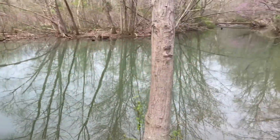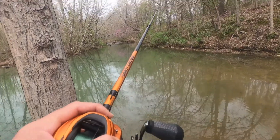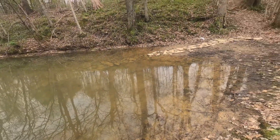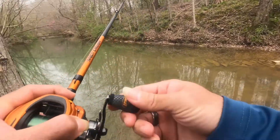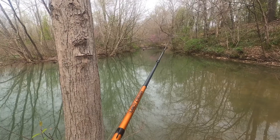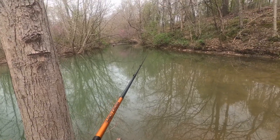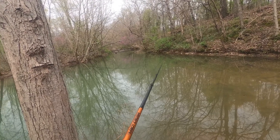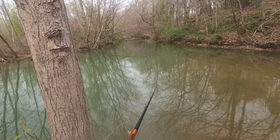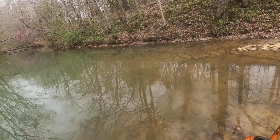Anyways, this is where we're gonna fish. One thing I'd like to do is bring a bag out here and clean up for these people — this makes me sick. We're gonna just toss out here a few times, hopefully get something. We're gonna try a different area and toss up around the shoreline.